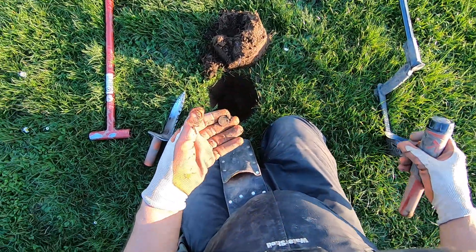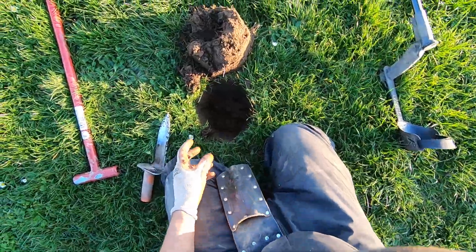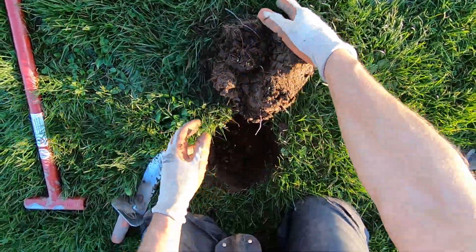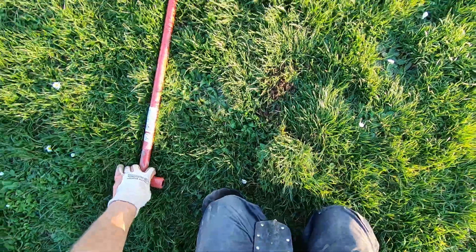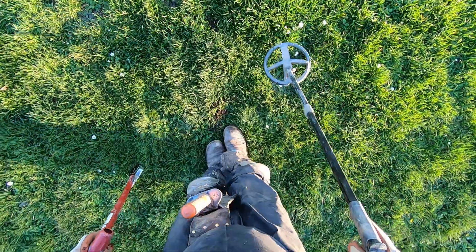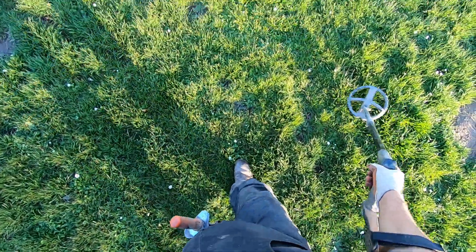Mosquitoes are trying to bite me already — little pests trying to bite me. Spray some DEET on my arms. It was a beautiful day today. Jim and I hunted all day again today. We were hunting with Ronnie and Kenny earlier.